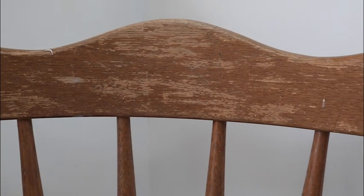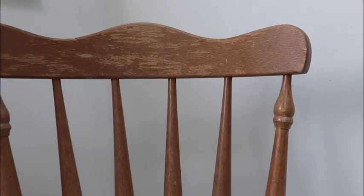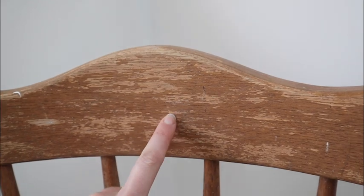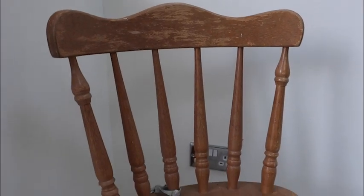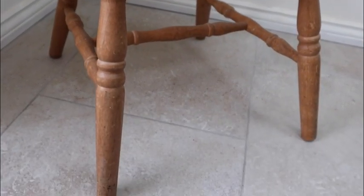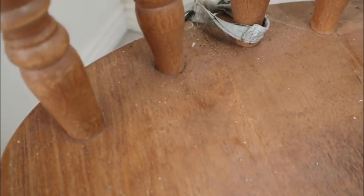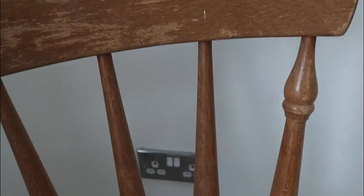This chair is in reasonable condition considering it hasn't been used for a long time. The actual chair is fine — it's just the original finish is peeling away a little bit and just needs a little bit of love and attention, but otherwise it's perfectly solid and good to use. We've got some spider webs and a little bit of dirt that needs a good clean, but otherwise we're looking fine.